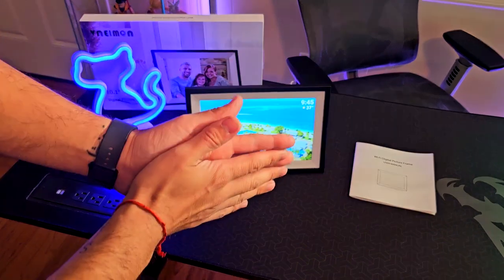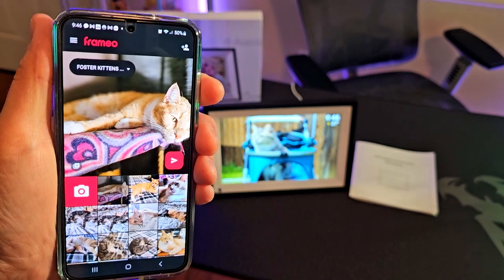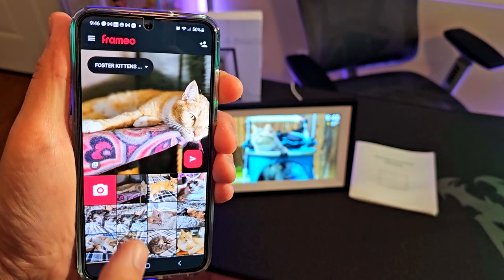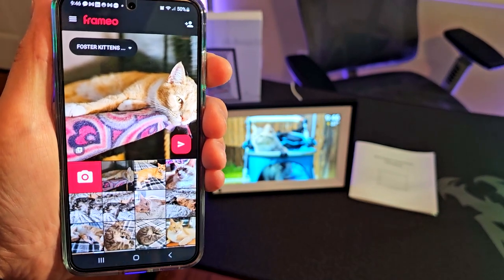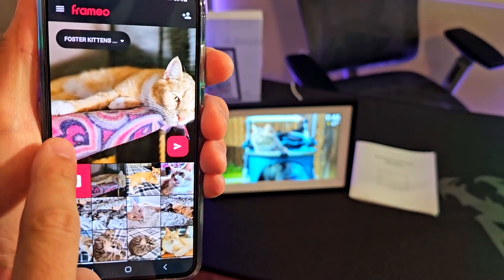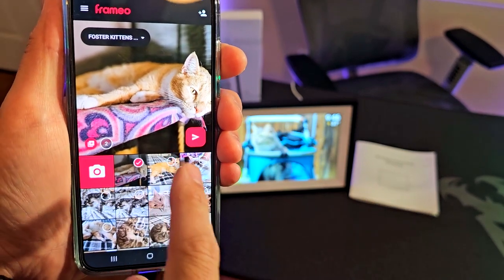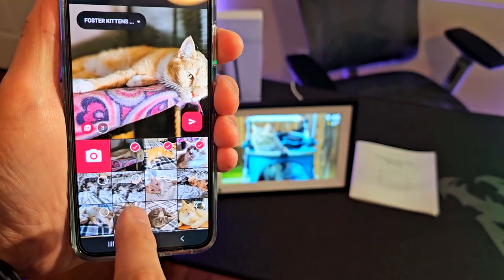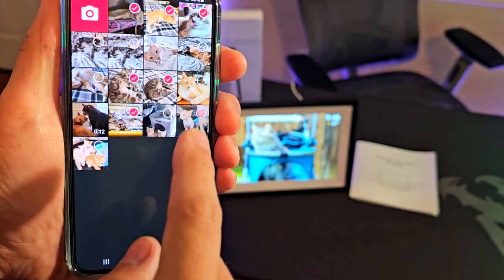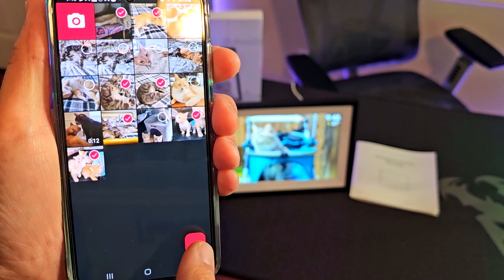Let's take a look at the app. Once it's connected to the Wi-Fi, you just download the Frameo app, then select the album of photos you want to share. In this case I have this one — it's going to ask me to select more photos. I'm going to pick this one, this one — this is my foster kittens album — and let's pick one more with the baby ones.